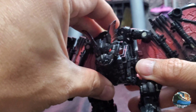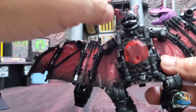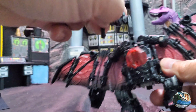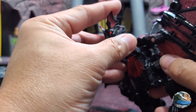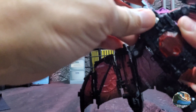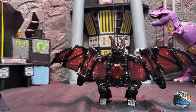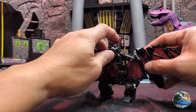This is where I have a QC issue — the head on the bat doesn't tab in that well and is easily detachable, as you can see. Unlike my Mindwipe where it's stuck in there securely, this one just tabs out easily. Now the head is tabbed in, and you have Dracula's in his vampire bat mode.